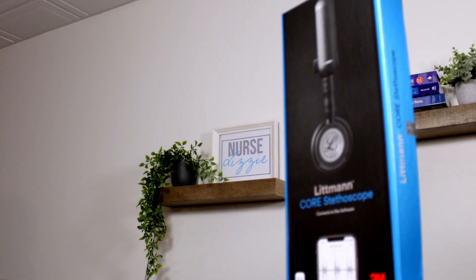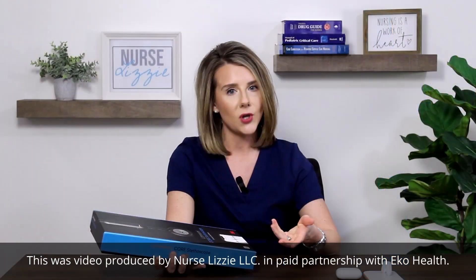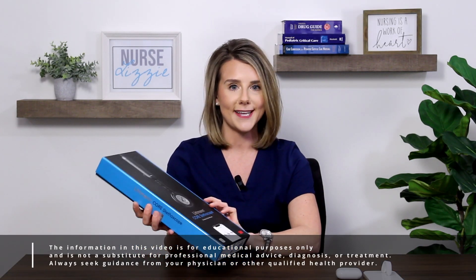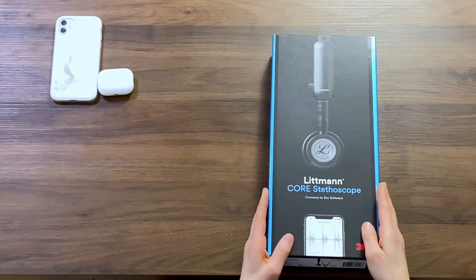Just like when I did my previous review with the Echo digital attachment, you do have to go ahead and charge that prior to use. So if you want to learn more about that, I will link that video below. The only thing I went ahead and did was charge this stethoscope so that I'm able to show you on camera. I can't wait to dive in, so let's go ahead and open up this Lippman Core stethoscope.